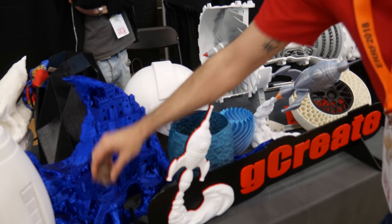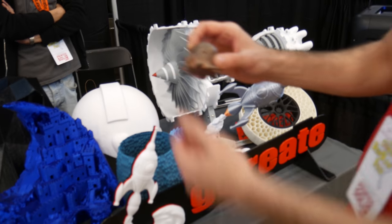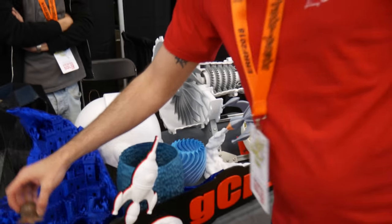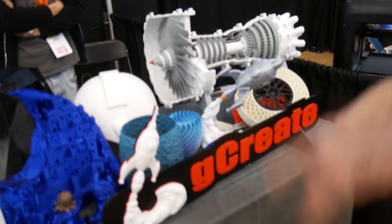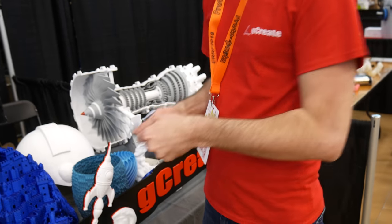And then we have copper fill — really old copper fill from ColorFab, polished up a little bit. Got some weight to it. It sticks a bit too well to the acrylic — you really have to make sure you scrape it off properly.